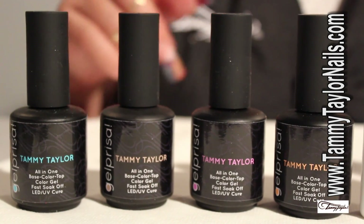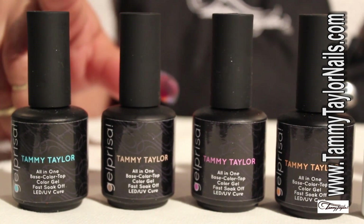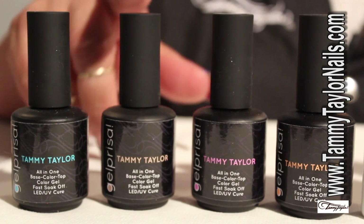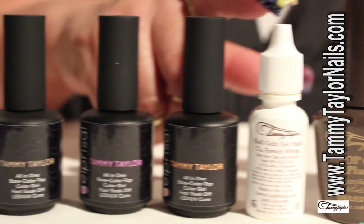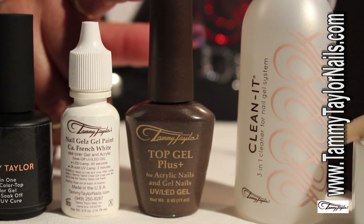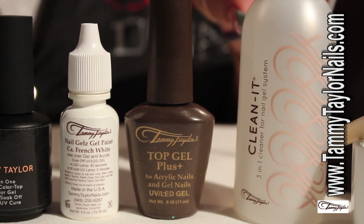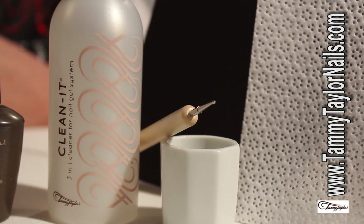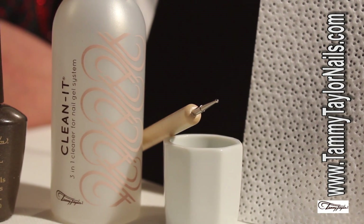For this technique that we are going to be teaching today — the two-toned gel polish flowers — we are going to be working with our Gel Prisa polishes: the Chantille Lace, the Sand Castle, our Forget Me Not, our Juicy Peach. Of course, we're going to include our Gel Paints White. To finish the designs, we're going to be working with our Top Gel Plus. We will be using our Clean It to clean our polishes once we finish the nail. We are going to include our dotting tool, our Dappen Dish, and last but not least, our White Bits.